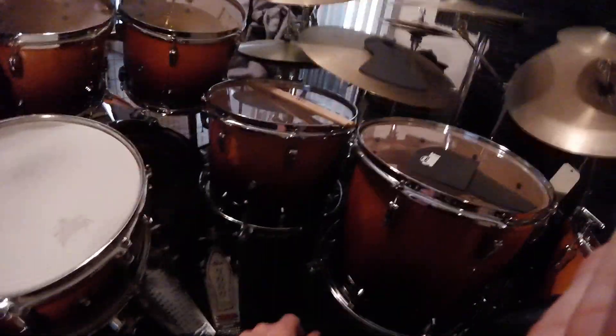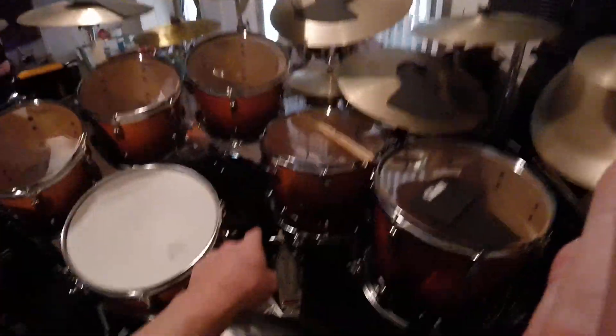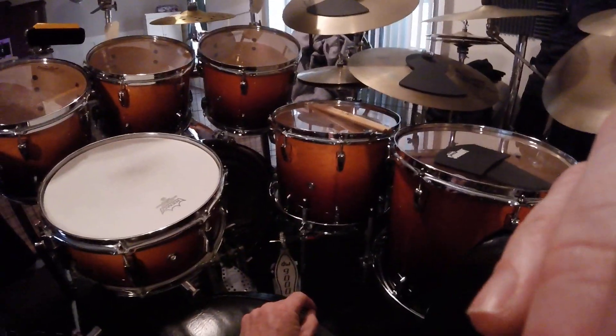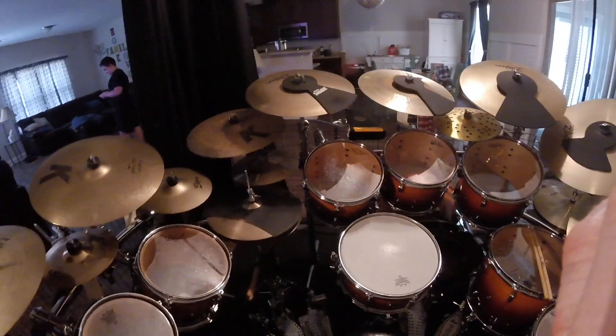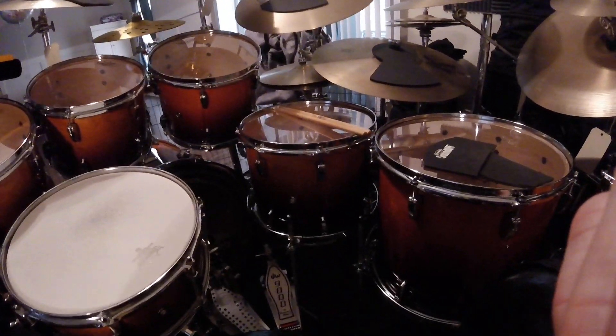Also what I've done — this series had the Opti-Mount system on all the toms. Even the bigger toms, the floor toms, were hanging toms. All of these here had the Opti-Mount system and they hung off of 900-series tom holders — the L-holders here. But I never liked that with this series; that's one thing about it I did not like.